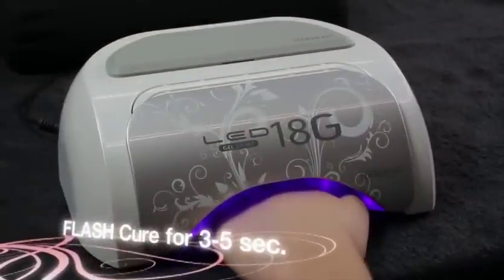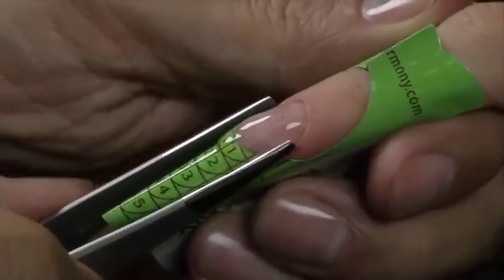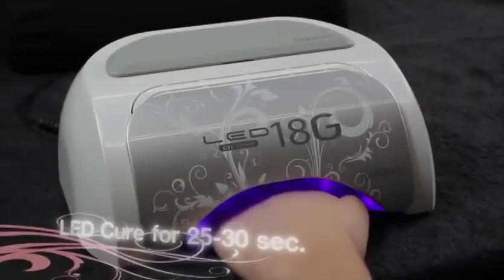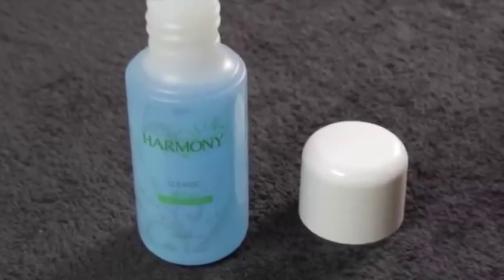Flash cure for 3 to 5 seconds in the LED lamp. Pinch in the C-curve. Cure for 25 to 30 seconds in the LED lamp. With Hand and Nail Harmony Cleanse, wipe off the tacky residue.